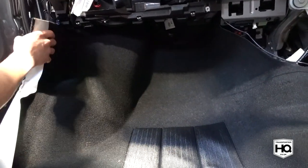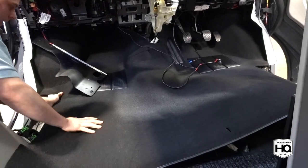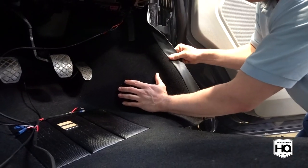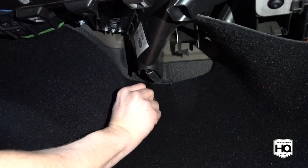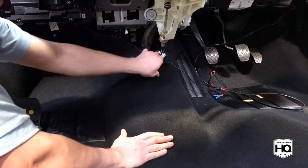As this carpet is for T5 and T6 models there are a few bits that need some adjustment. Make a small cut around the gear linkages and a small cut in the passenger side footwell shown here. This will help you work the carpet into position.